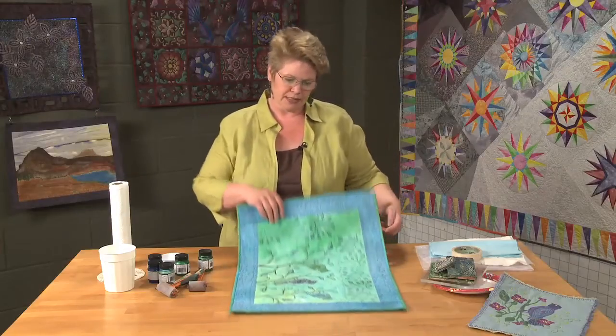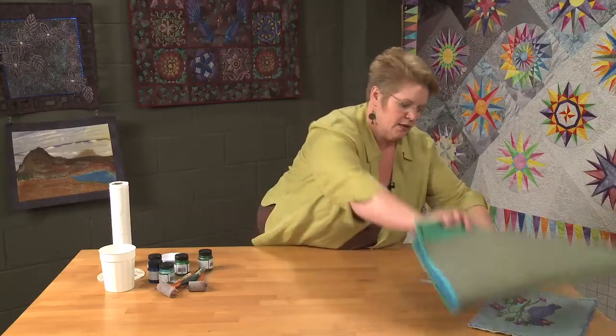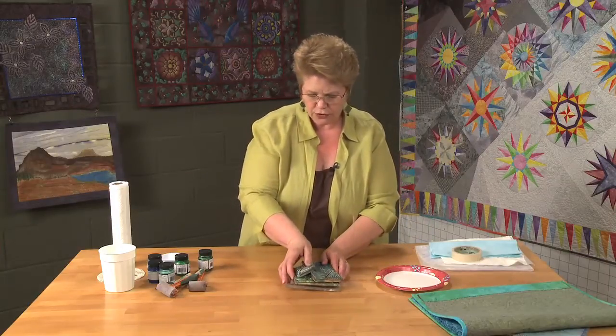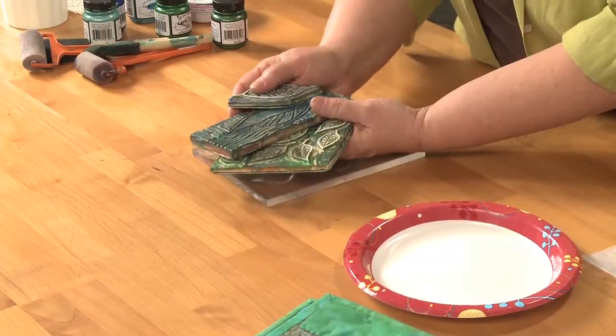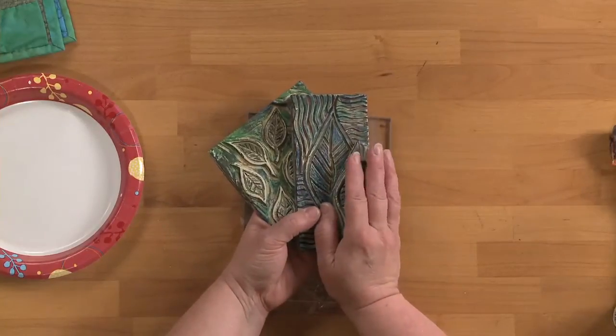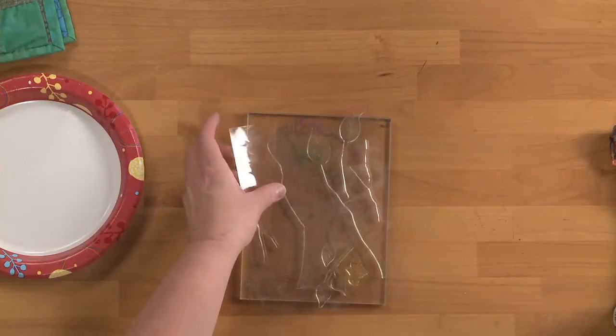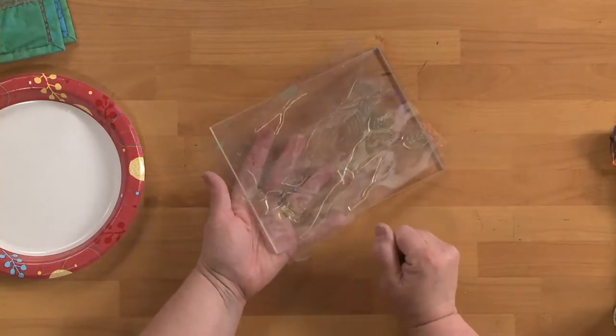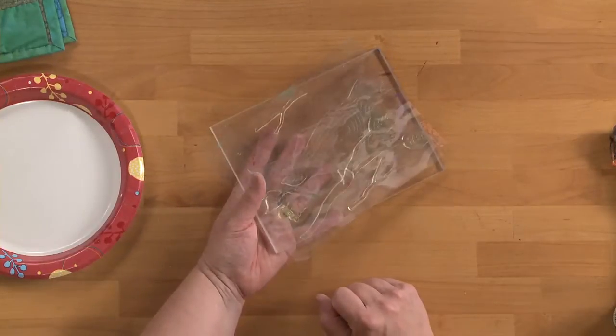So let me show you how easy this can be. You're going to need some stamps. These first few I carved myself using a product called Speedy Cut — it's made by Speedball and it's really easy to do and easy on the hands. And then this stamp right here is a clear stamp that you put on a mounting block to do your printing with.